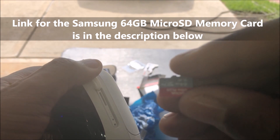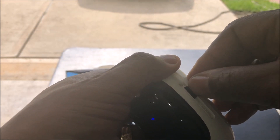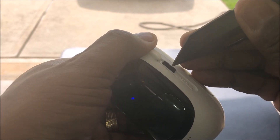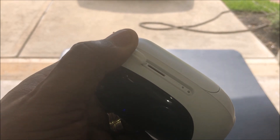Make sure it's turned in this direction right here. You can just slide it in that slot, and if you've got fingernails you can push it down. I don't, so I'm gonna take my knife. You're gonna hear a click when it clicks in place — you probably heard that click, and that's all to it.